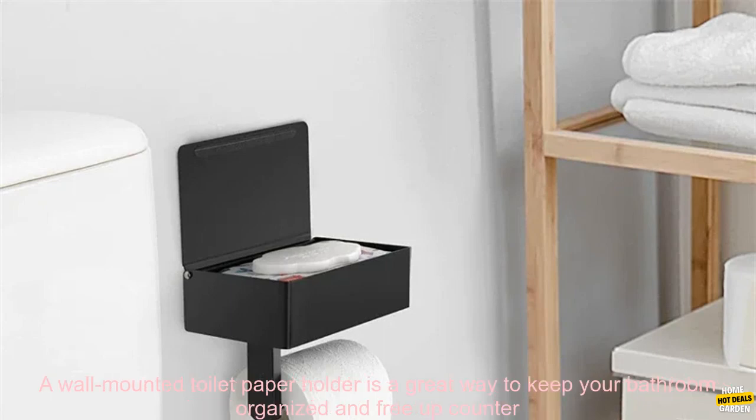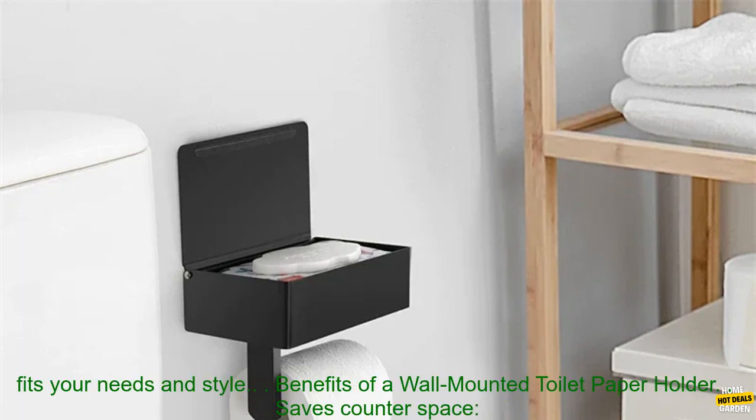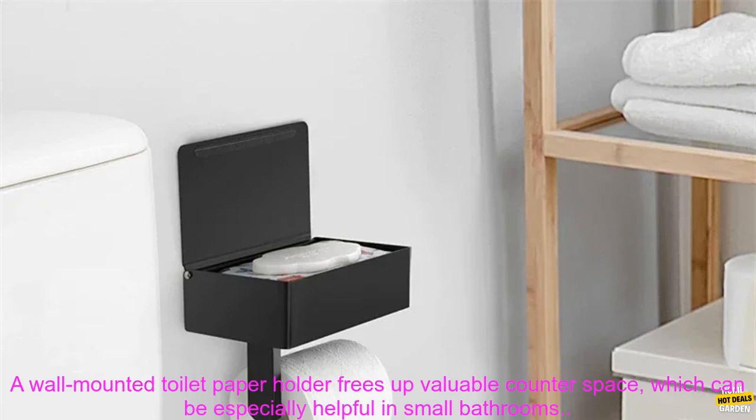A wall-mounted toilet paper holder is a great way to keep your bathroom organized and free up counter space. There are many different types of wall-mounted toilet paper holders available, so you can find one that fits your needs and style. Benefits of a wall-mounted toilet paper holder.